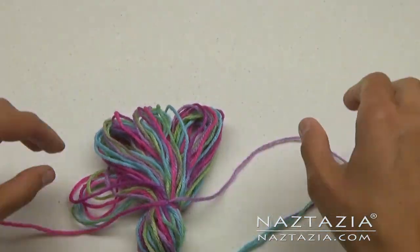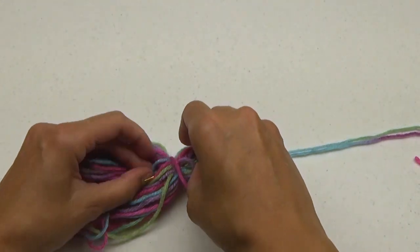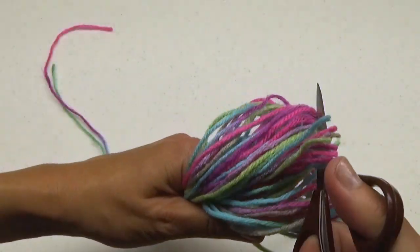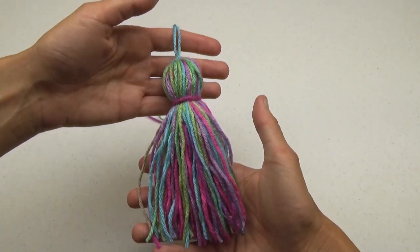If you want, thread the yarn through a needle and push both strands down into the center where you can't see them. Cut and trim the bottom neatly. And here is your yarn tassel.